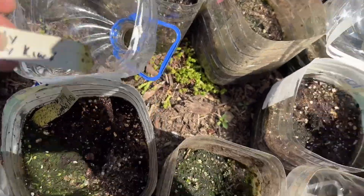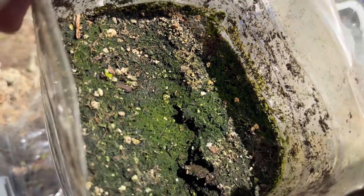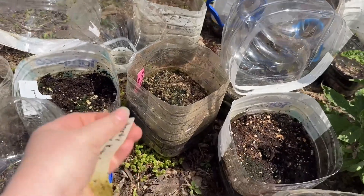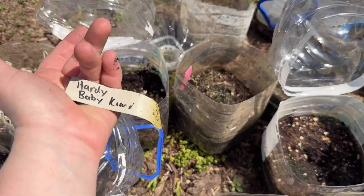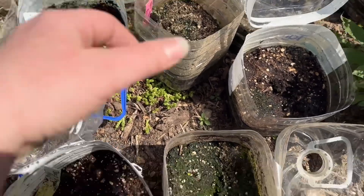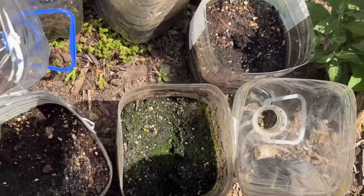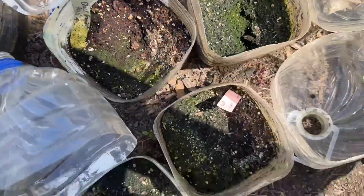Hardy baby kiwi — there is a little something happening there. I'm not going to dump these out right away. I'll take the tags inside to know what didn't do well so I can re-sow things that I want, but I'm going to leave these out just to see if maybe stuff will still sprout now that they're open. You never know.